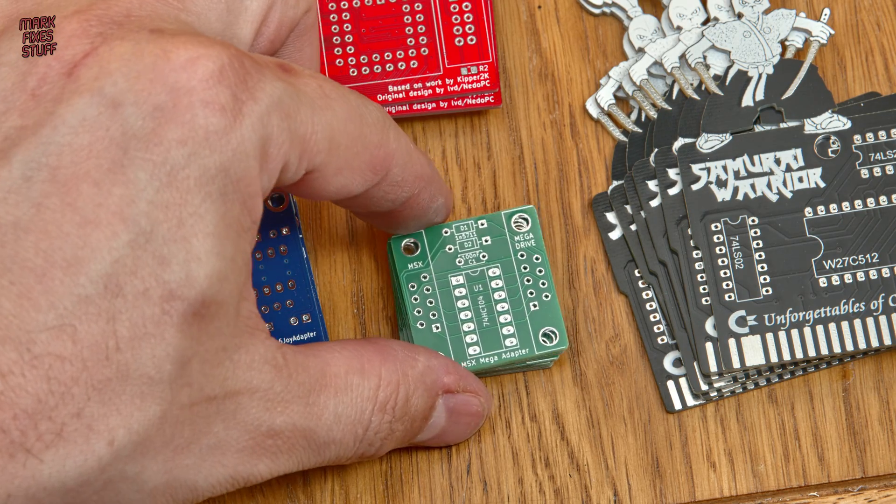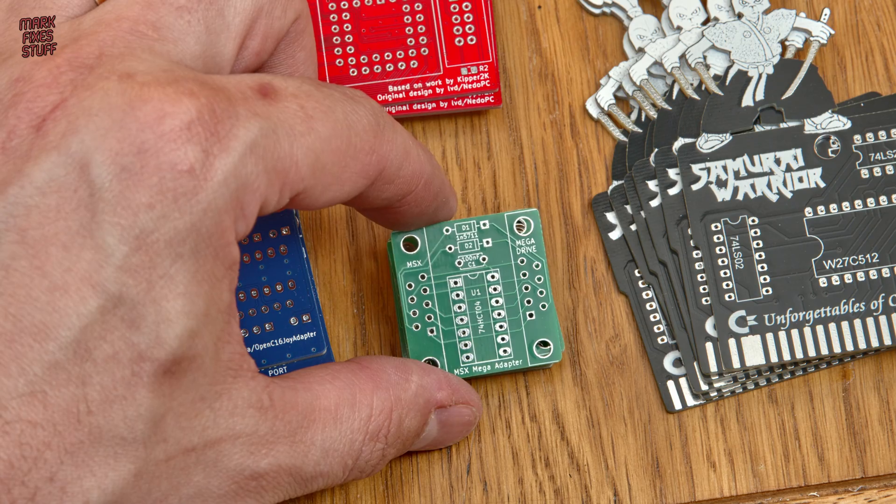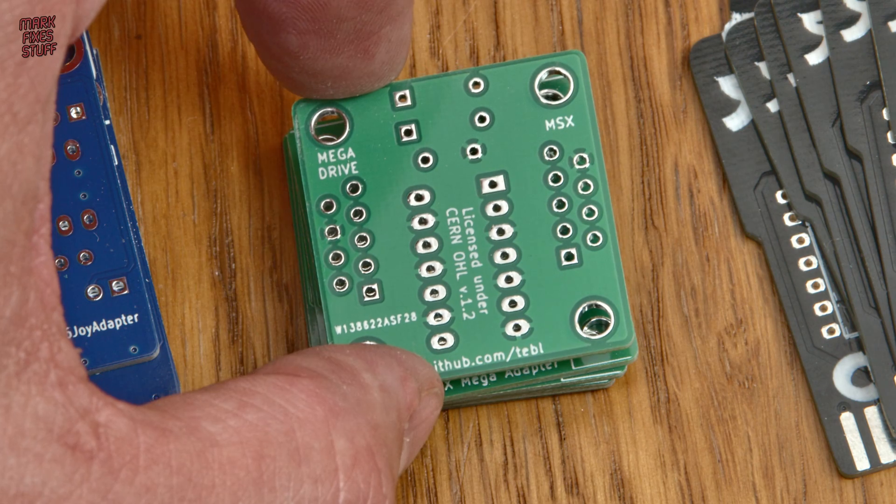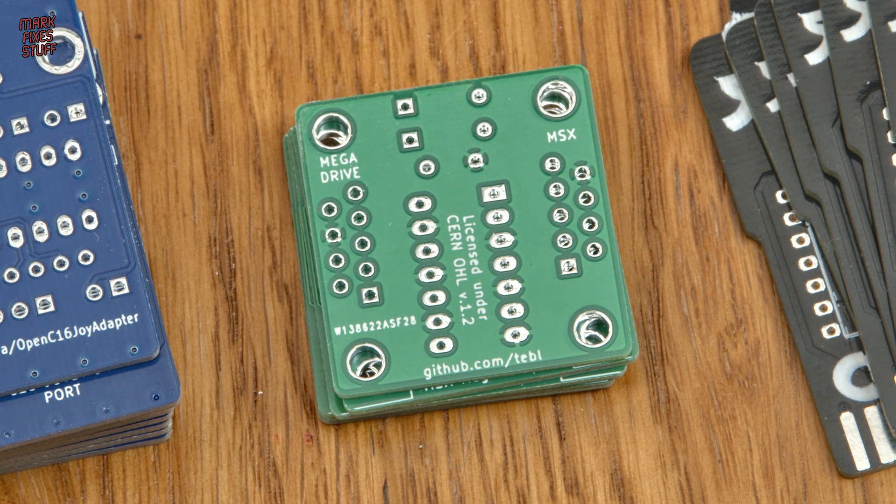Again in controller adapter territory, the MSX Mega adapter by Tor Arik Bakalunda allows us to use a Mega Drive pad on an MSX series computer with two-button support.